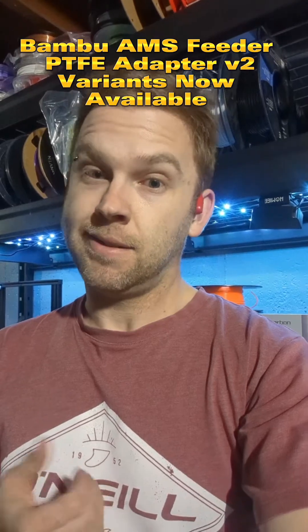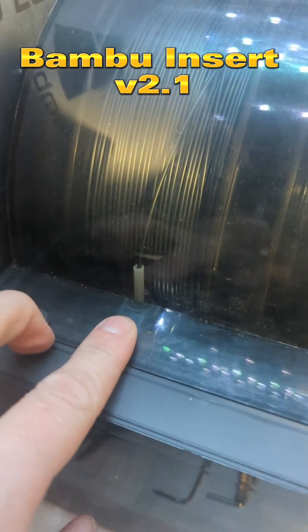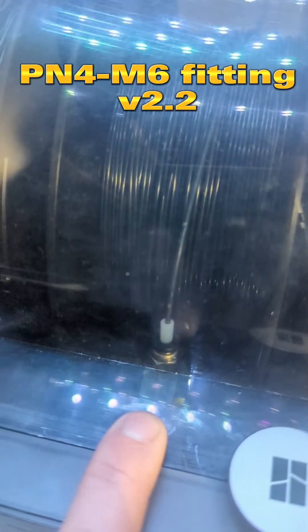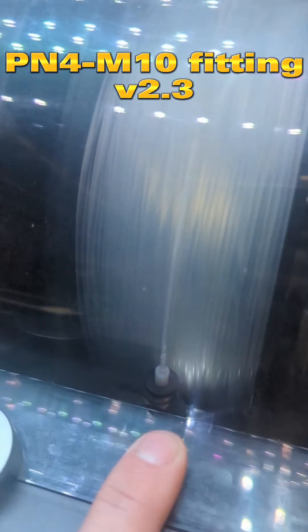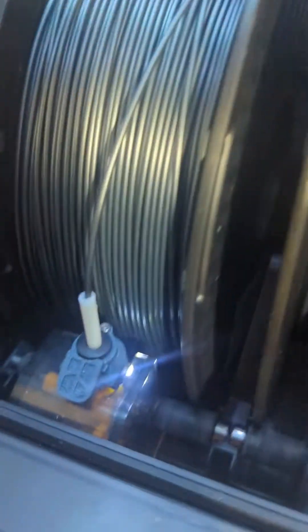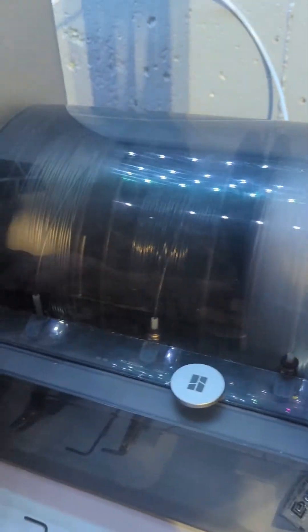So I went ahead and made a few. They don't fit perfect — they fit, but not perfect. So this is the AMS: the original one, the V2 version with version 1, V2 version 2 which is an M6 adapter, and version 3 which is an M10. As you can see my lid is tight. They all fit, but the lid doesn't close perfectly — you have to kind of pull it around to get it to close. It's tight, but they work for those of you who are curious.